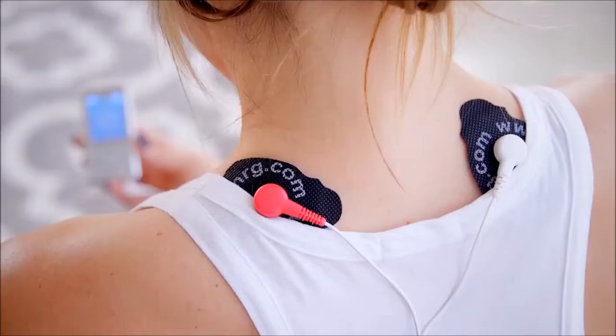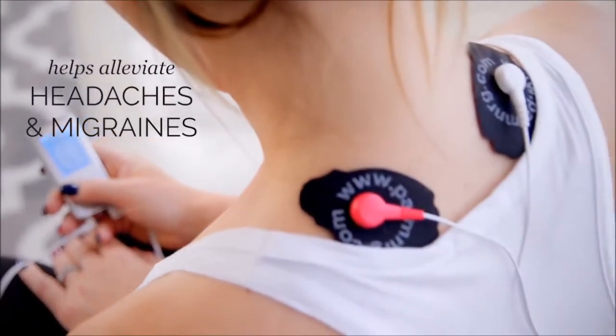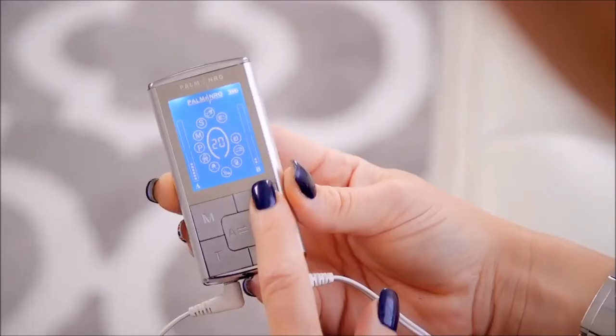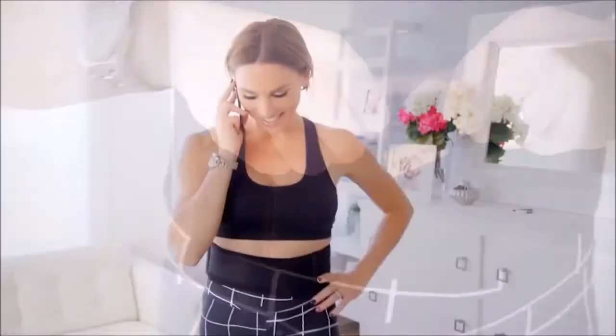It can be used on your back, neck, arms, legs, feet — anywhere that you want to manage pain or just want to strengthen muscle. It can also alleviate headaches and those awful migraines we all get from time to time. But I personally like to use mine for sore muscles after a rigorous workout. The pulse device is easy to use and small enough to fit into your pocket, so you can be hands-free while you move around the house or office.